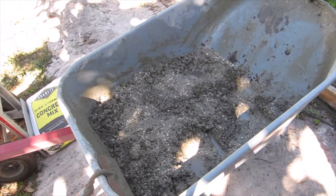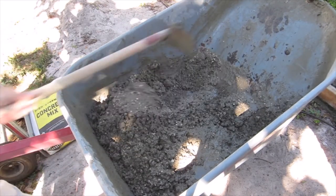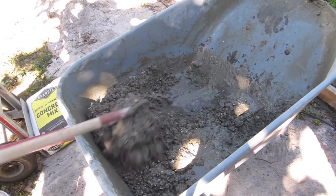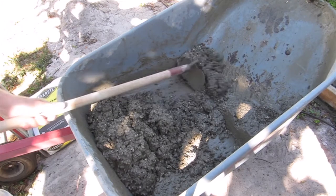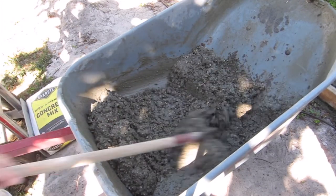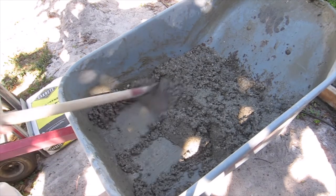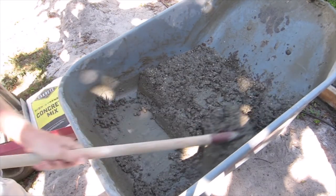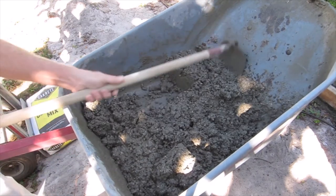Let's see how that does. You've got to be careful — it's real easy to add way too much water. You've got to get the drier parts mixed up with the lighter parts. It's looking pretty good.